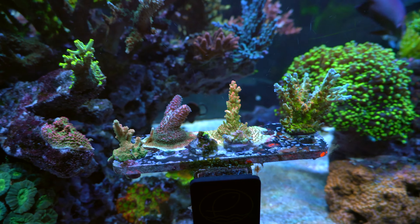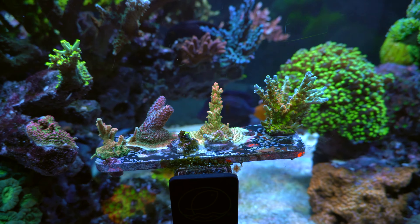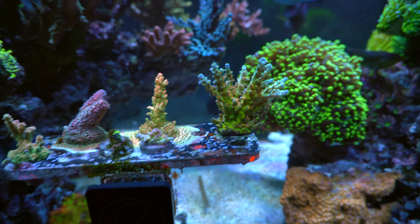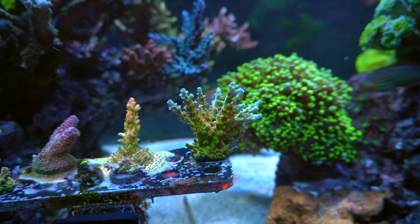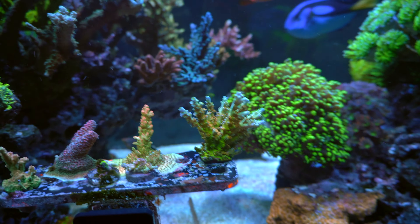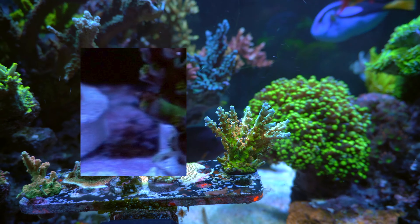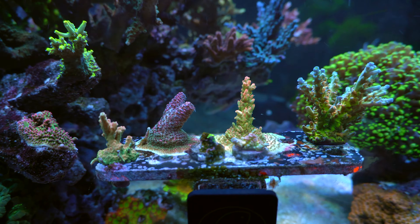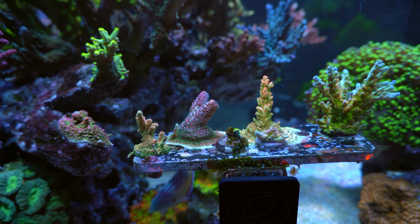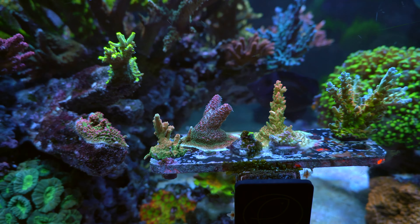Let's take a closer look at the frag section. These frags came from a friend as a rescue. Right now they're coloring up into smaller colonies. Especially the orange passion — I think this is the full coloration showing now; you wouldn't believe it was an orange passion when I first got it. The frags are showing their full coloration. A couple of them still don't grow much, but hopefully they can pick up some speed.